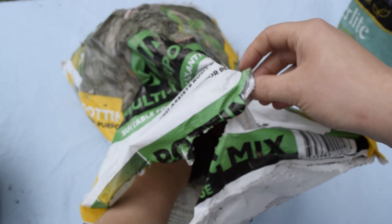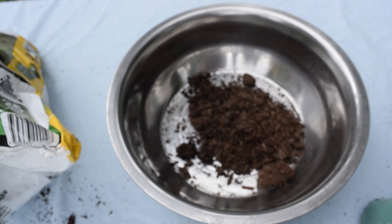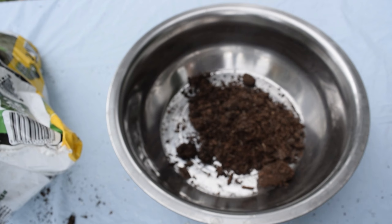If you want to use the Osmocote potting mix and the perlite pictured, you can usually pick them up from your local Bunnings. As you can see here I'm using two parts soil to one part perlite.